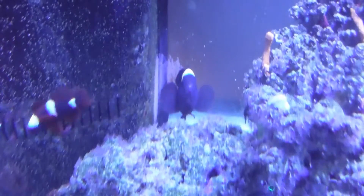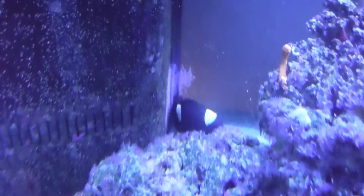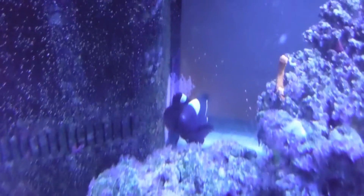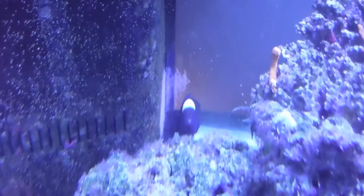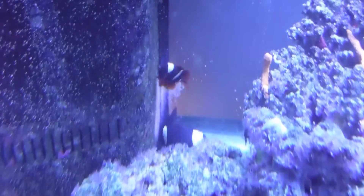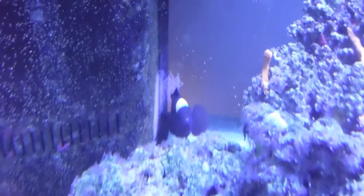Mama clownfish and her husband are proud parents. This is the fifth clutch that this pair has laid and they've been doing it continuously. The eggs grow and hatch and then they'll lay them again. Clownfish will prepare a surface for the eggs — in this case by scraping off algae — and the glass pretty much takes care of itself. Then they'll lay them on the flat surface where they stick, and there are hundreds of eggs in this clutch.